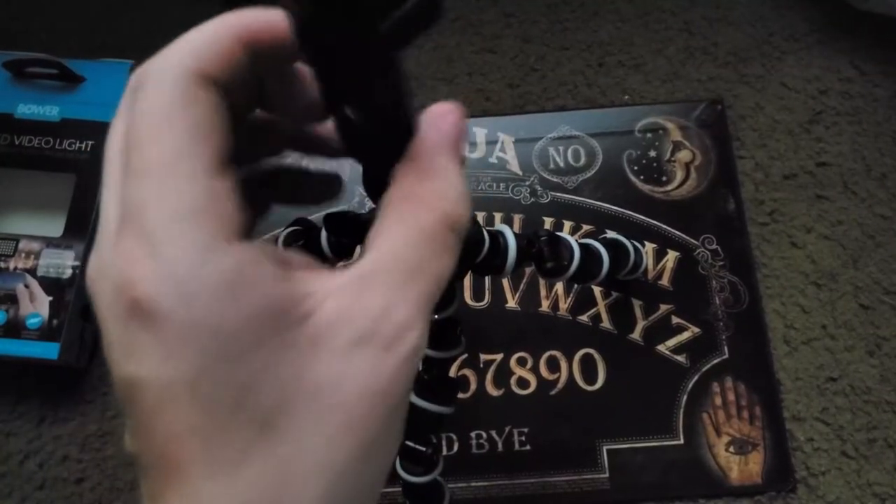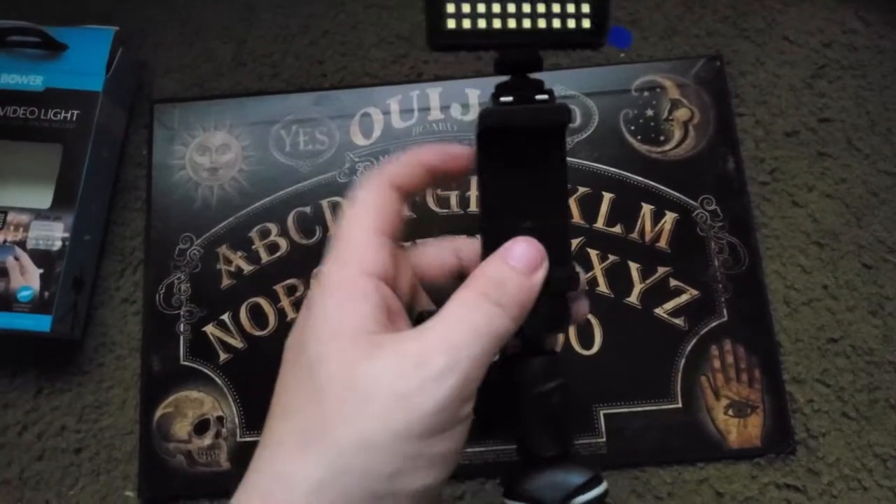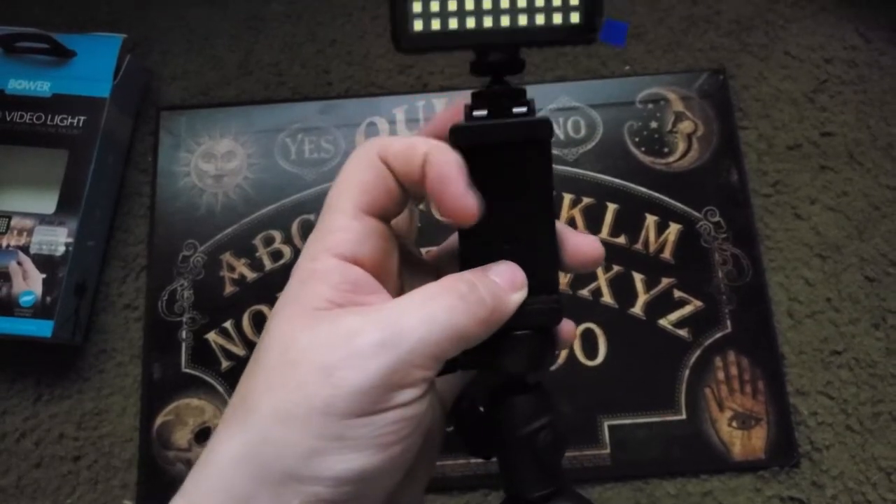Up next I'm going to show you how to attach the light to the tripod. It's a pretty straightforward process — just righty tighty to mount — and then you add your phone. Now that everything's mounted, I'm going to show you what it looks like on the front facing camera of your phone.